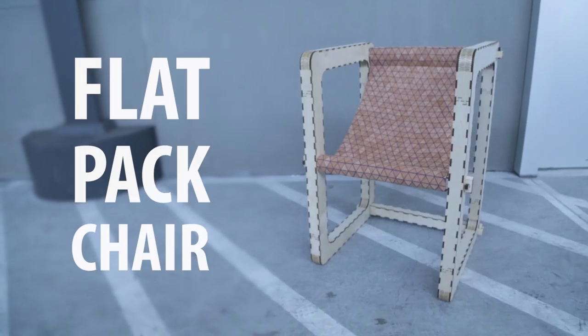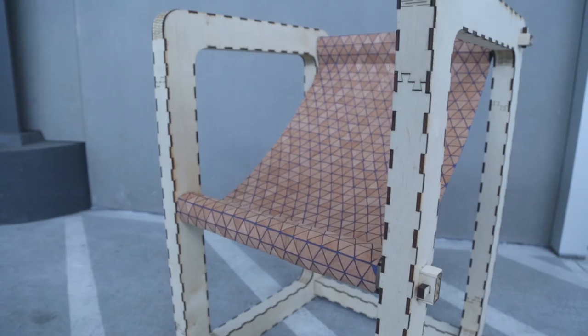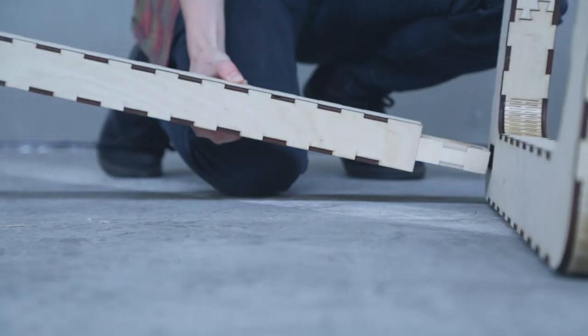Here's my moving-friendly flat pack chair. Inspired by terrible moving experiences, I decided to make lightweight flat pack furniture using a laser cutter. Assembling the seat is designed to be super easy — you just slide the horizontal supports into either side.